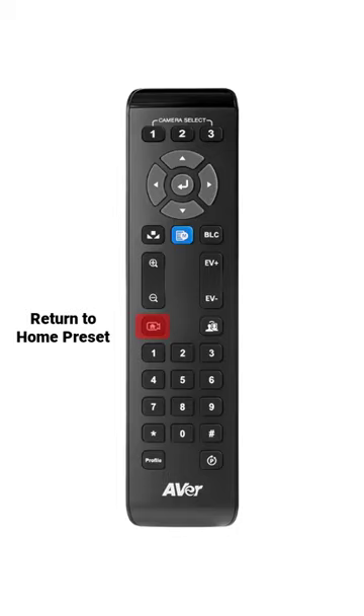Use this button to return to your designated preset home viewing area. Click here to turn on and off your camera tracking.